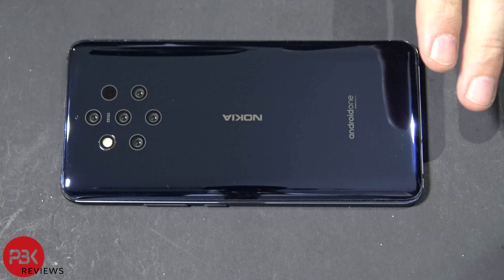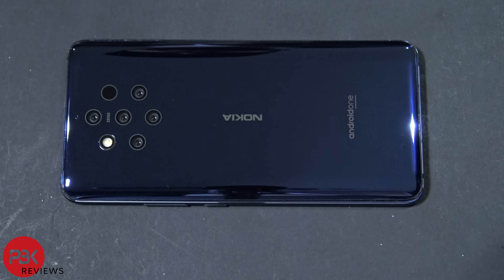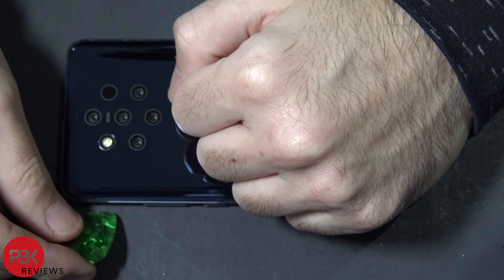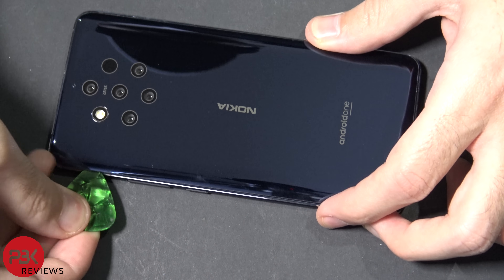Next you're going to want to heat the back of the phone up so you can loosen up the adhesive underneath. There's a lot of adhesive underneath this one and it took me quite a long time to pry that off. Once you heat up the back you're going to need a plastic pry tool, preferably so you don't damage any of the frame. If you need to, you can use a suction tool on the back plate and pull up to get leverage on the corner to stick your pry tool in. Once you've got your pry tool in, work your way around the edges of the phone.